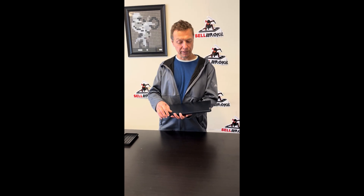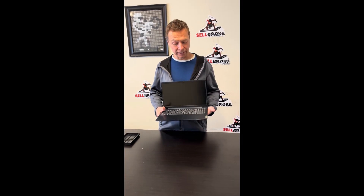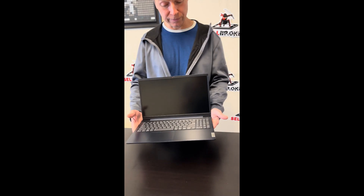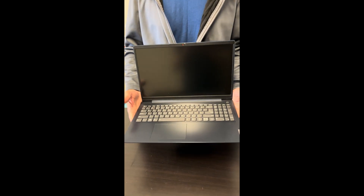Hello everybody, today we have the Lenovo ADF3 laptop. We'll take it apart, we'll see if we can fix it, replace parts or upgrade. Let's start.